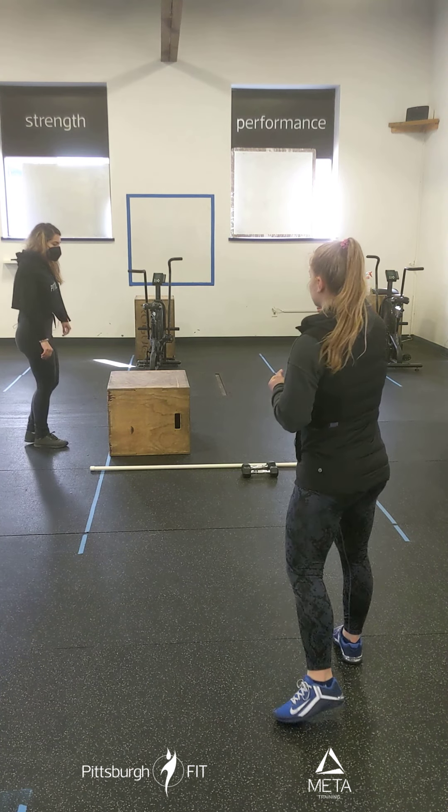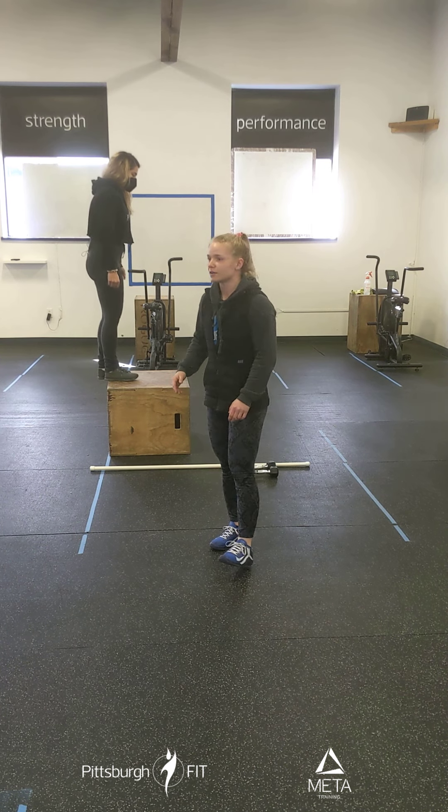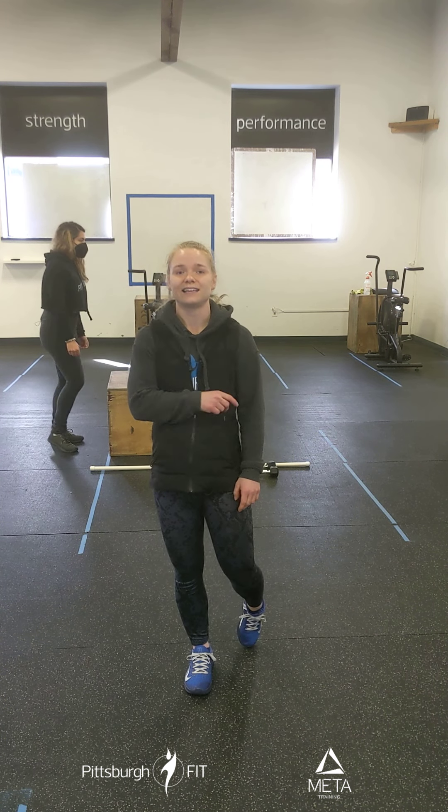After that, you're going to come over to the box and do 10 step-ups. These are just regular step-ups — you're going to step up with one foot, step down, and step up with the other. You're going to do this for 10 total, not each leg.